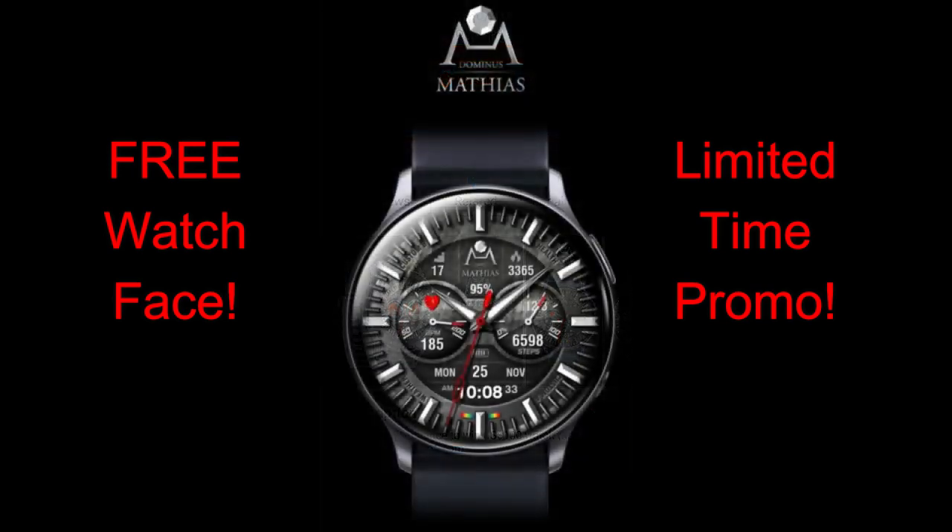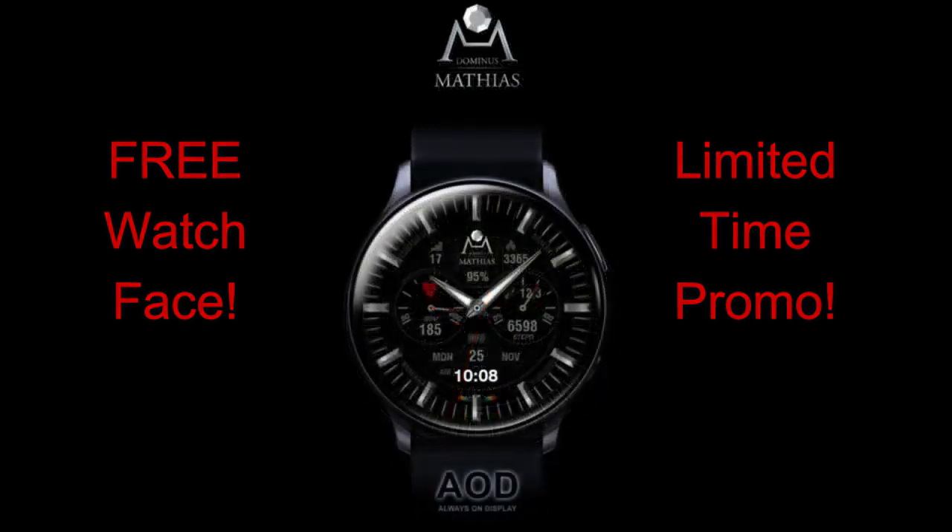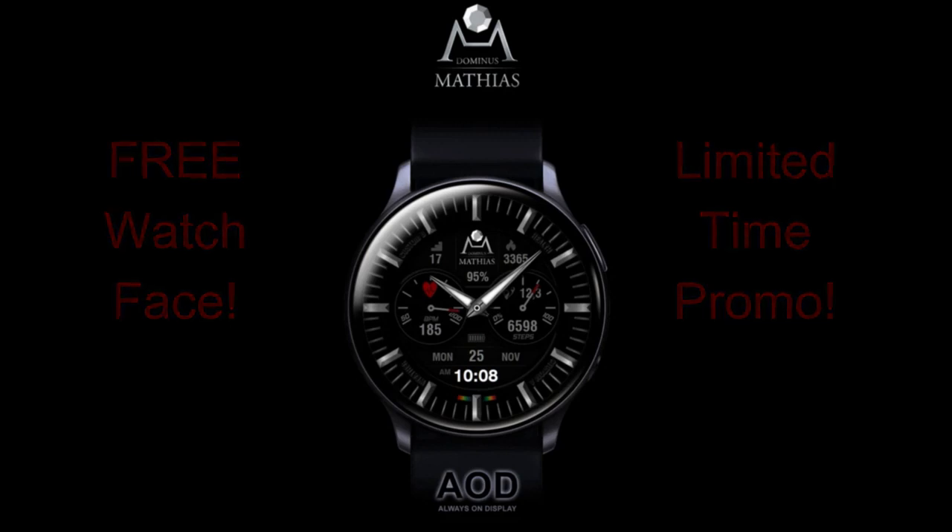I'm going to go over all the features and the customizations you get with this face so you get a good idea of what you're actually going to get when you download it. Plus I will be providing the direct link to the watch face right down below in the video description to save you guys some time. Let's go have a closer look at all the features you get with this now free watch face.